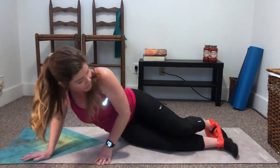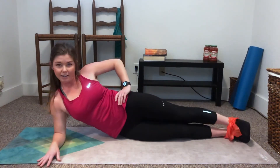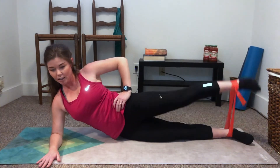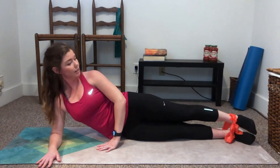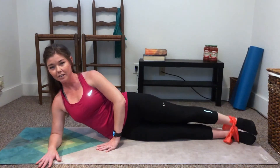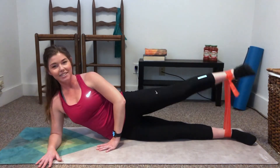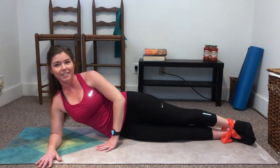Go ahead and flip it over to the other side. Should be feeling it right in here, guys. Alright, 12 reps here. 12, 11, 10, 9, 8, 7, 6, 5, 4, 3, 2 — here it is, 10 pulses — 10, 9, 8, 7, 6, 5, 4, 3, 2, and 1. Nice job.